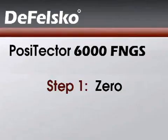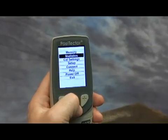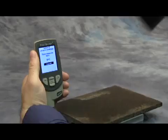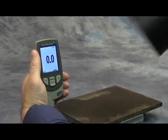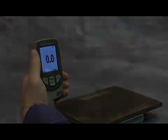The first step is to perform a zero. Navigate to the Cal Settings menu option, then select Zero. Measure the uncoated part, then lift the probe to complete the zeroing process. Check that the probe now reads zero within tolerance.